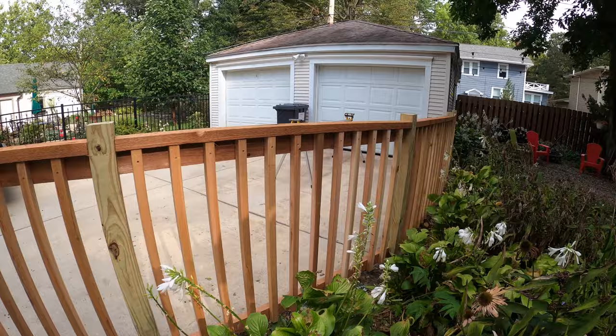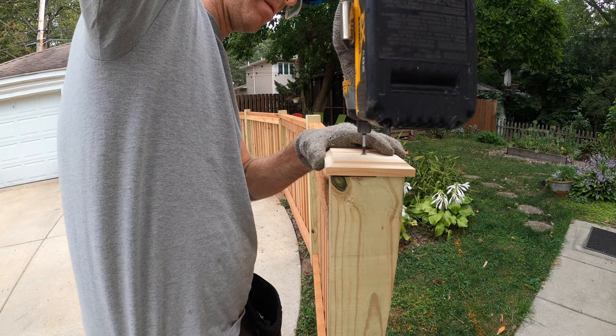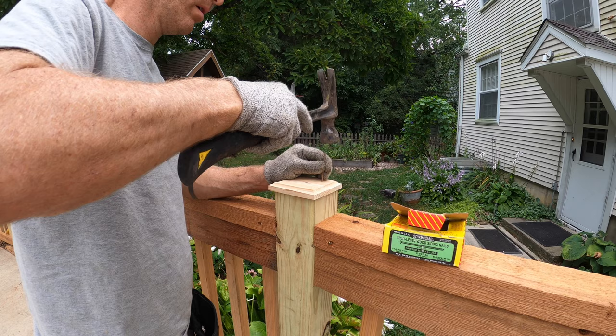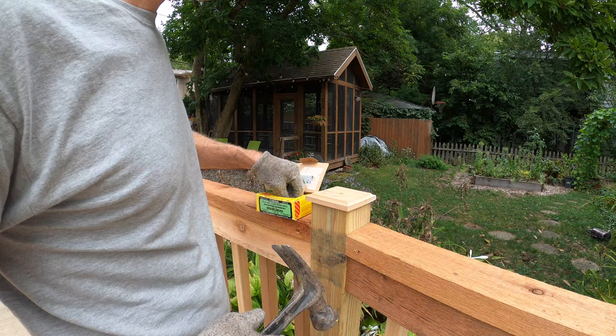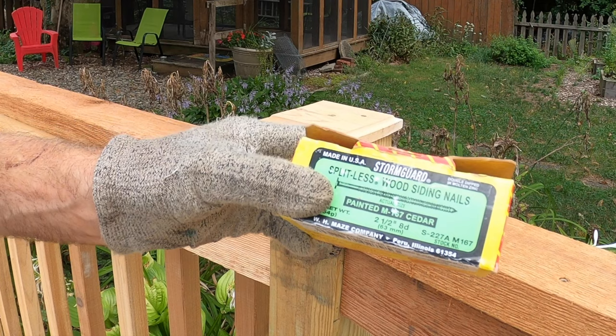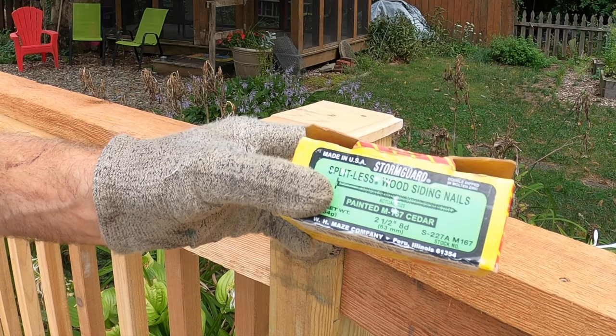Not all fence post caps are created equal, but they almost all equally will spin on top of your post if you're not careful. So I just do a basic thing of putting one treated, coated, ringed hardcore nail in there along with the screw. That way you've got two points of contact and there's no way these caps are going to spin. I used these siding nails — they work really well for this application.